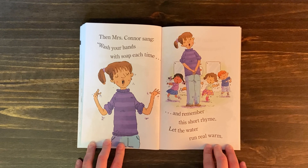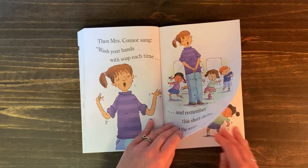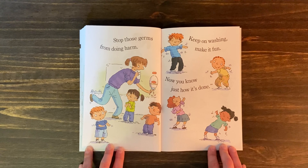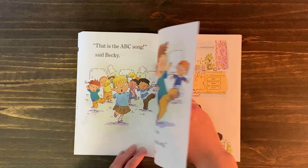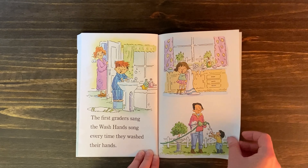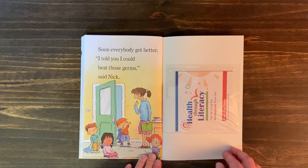Then Mrs. Conner sang: "Wash your hands with soap each time, and remember this short rhyme. Let the water run real warm, stop those germs from doing harm. Keep on washing, make it fun, now you know just how it's done." "That's the ABC song," said Becky. "Now it is the wash hands song," said Jamie. The first graders sang the wash hands song every time they washed their hands. Soon everybody got better. "I told you I could beat those germs," said Nick. The end.